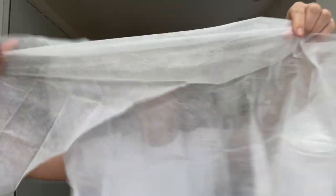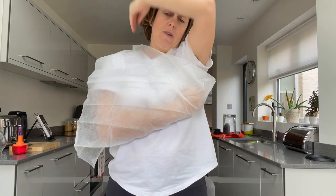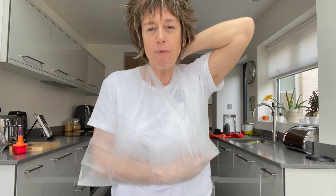Other bandages to consider are triangular bandages, otherwise known as slings. When you open one up you've got a triangular-shaped bandage — some have more cotton-like material. This will be great for making a sling that goes over the shoulder and ties in place for someone who's maybe broken their arm. I'll leave the sling video linked below if you want to see how to do them.